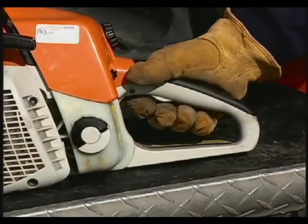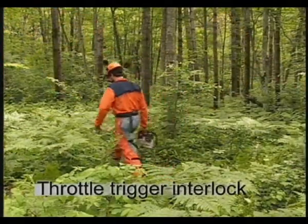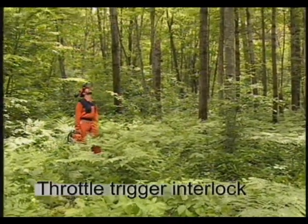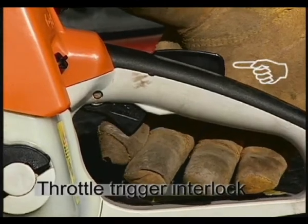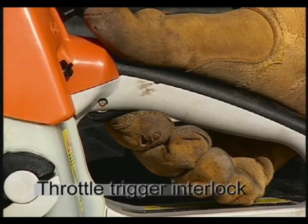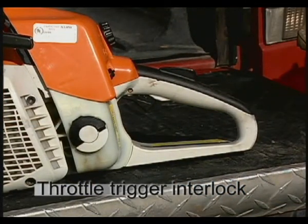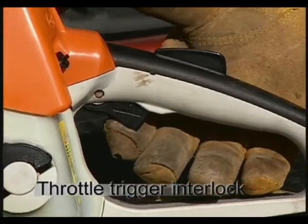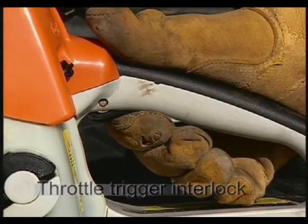Another very important safety feature is the throttle trigger interlock. This feature helps in preventing the chainsaw from accidentally accelerating when moving around in the work area. When you have a firm grip on the rear handle, the throttle trigger interlock is depressed and you can activate the throttle trigger and accelerate the saw. When you release the rear handle, the throttle trigger interlock isn't depressed and the saw's throttle trigger will not activate, accelerating the saw unexpectedly — a situation that otherwise could cause serious injury.